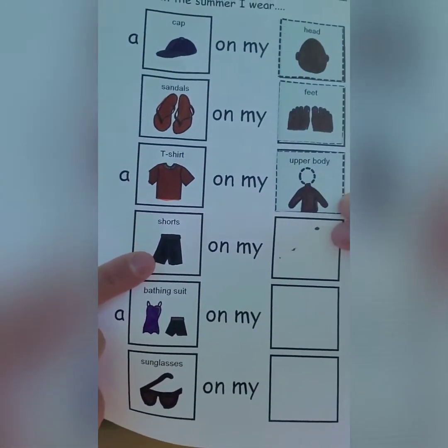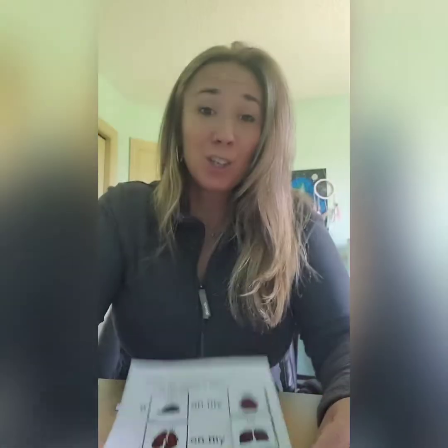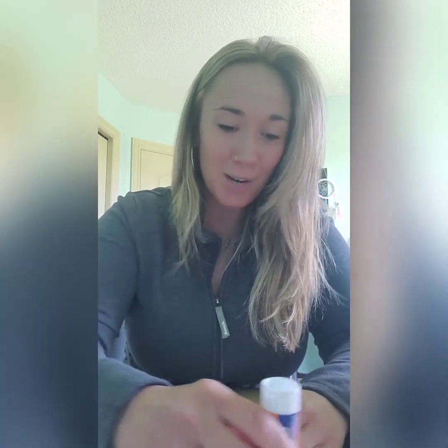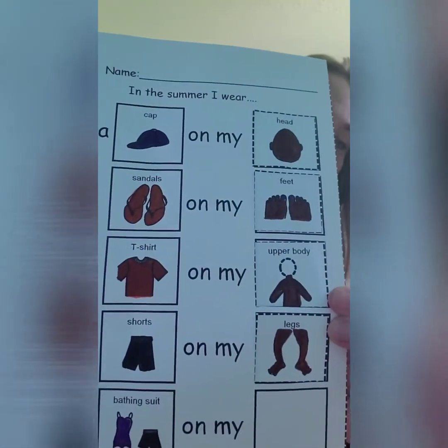Next is shorts. Do you know where shorts go? Great job! Shorts go on our legs. Miss Mandy, what's the Cree word for legs? Our legs, we would say Miss Gata. Miss Gata. Thanks Miss Mandy. So I'm going to take my picture of the legs and glue it beside my shorts. There we go.